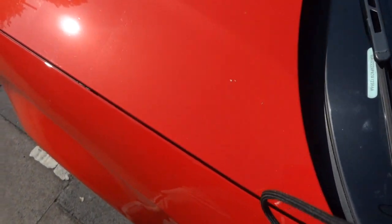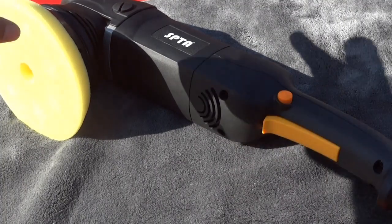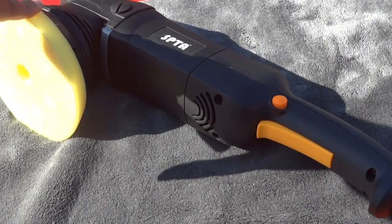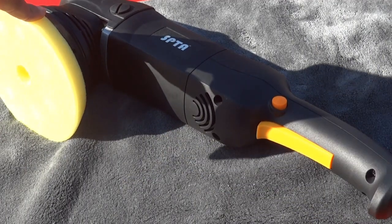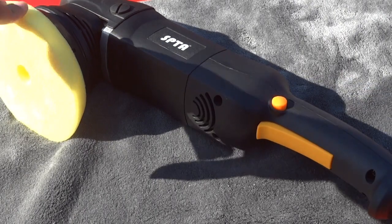It's hard to see but if you can see the difference it's made — and that was just a quick go. Having a little go with it, it's quite impressive especially at the price point it's at. I'm going to do a few more cars and bits and pieces with it. If you'd like to see more videos please comment down below, and also like and subscribe.